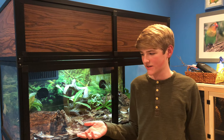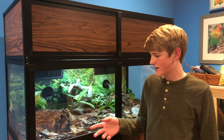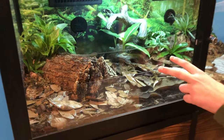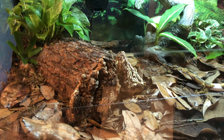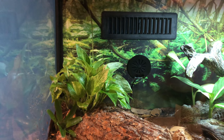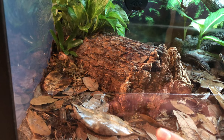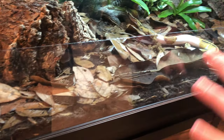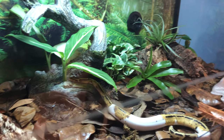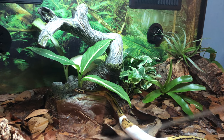This is my bioactive ball python vivarium. Over here you can see her worm hide — it's just a half log with two pieces of cork bark in front of it. Right behind it is a pothos and then a bromeliad right there. On the substrate you can see there's a bunch of leaf litter on it and some sphagnum moss.